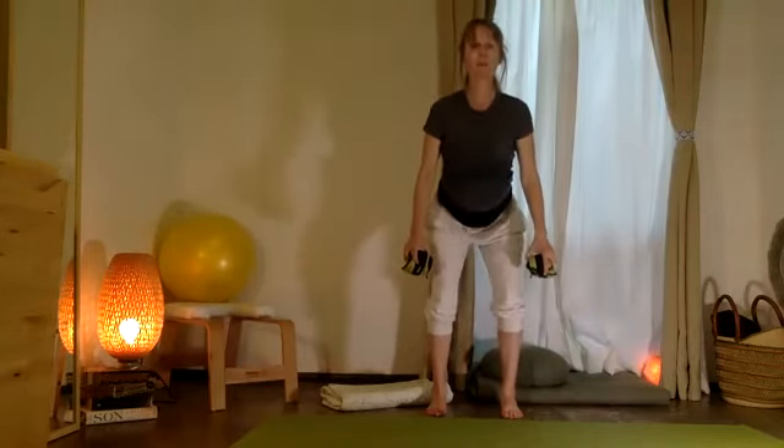Repeat that action with your heels lifted — just come down and up: ten, nine, eight, seven, six, five, four, three, two, one. Heels down, we're up.